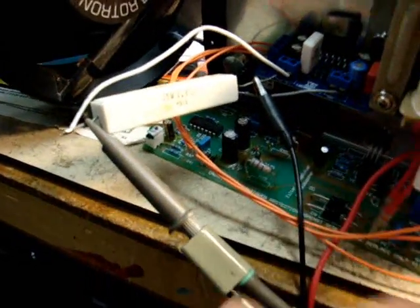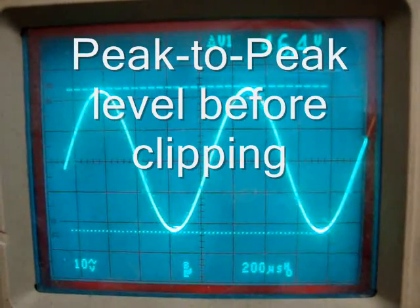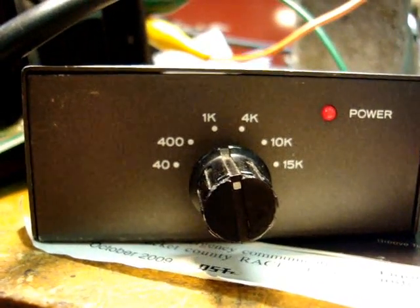Now we're going to take the scope lead connected across the load. Right now we're looking at a 1 kilohertz signal. This is the peak-to-peak level just before clipping and it's 46.4 volts. We're looking at 1 kilohertz audio.